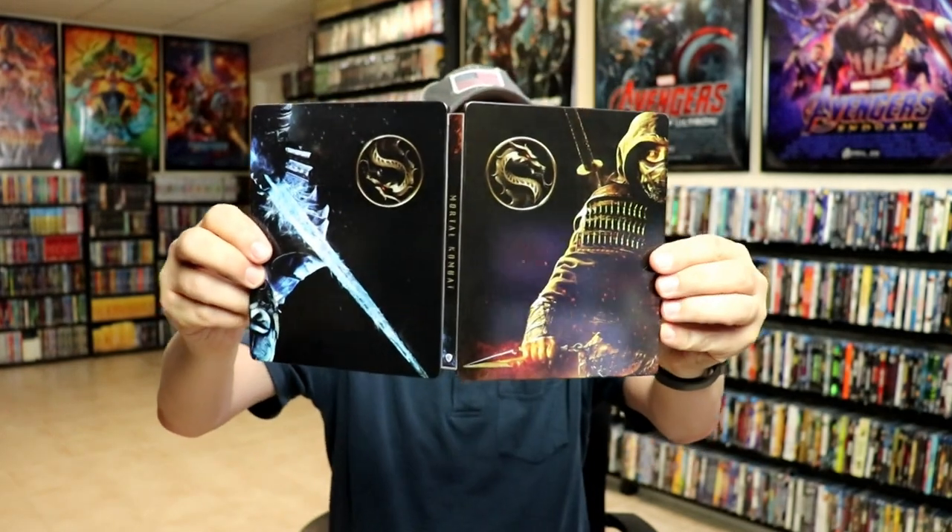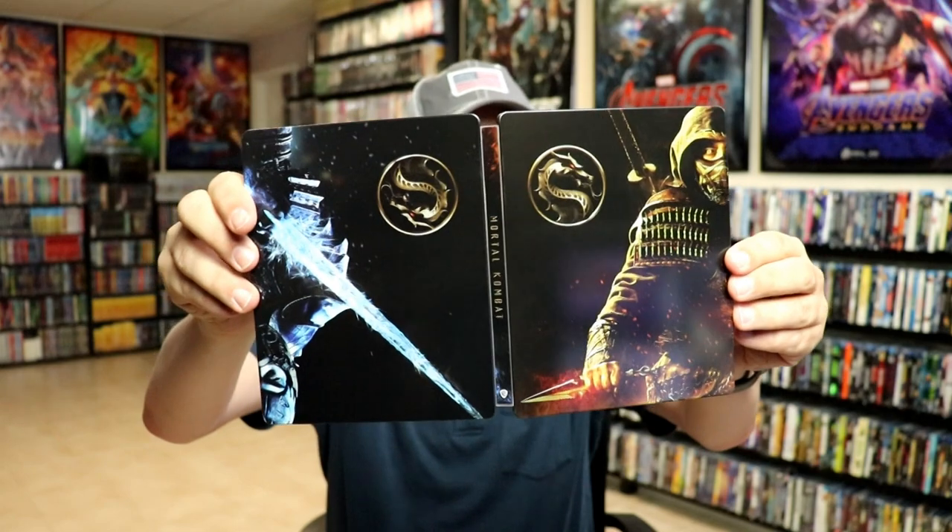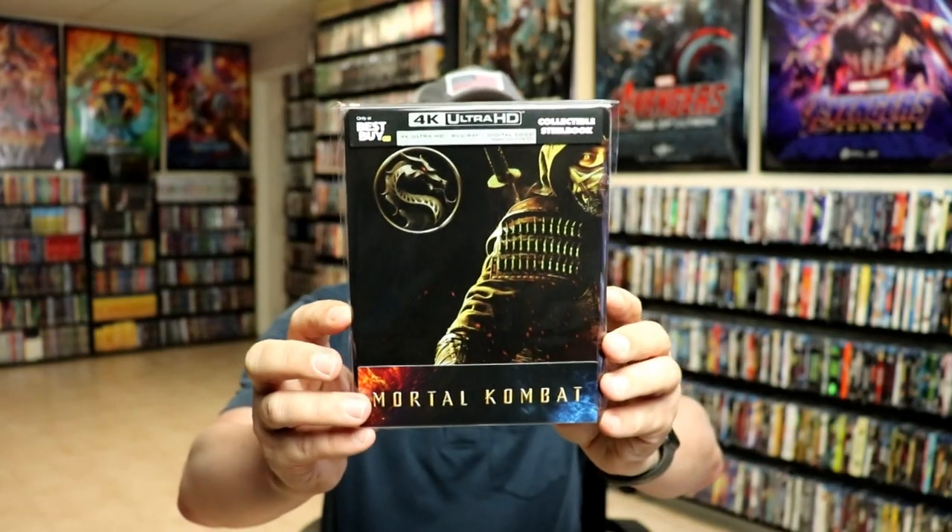So overall, I really do not like the design of the Steelbook. It could have been better. I've gone ahead and placed the Steelbook inside this protective bag. This bag will help keep the Steelbook from getting scuffed up on the shelf up against my other Steelbooks. I do have an affiliate link down below where I purchase these bags off of Amazon if you're interested.